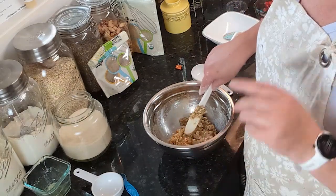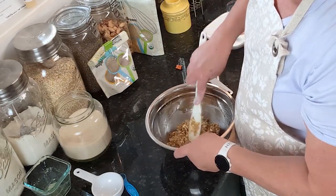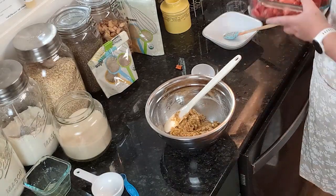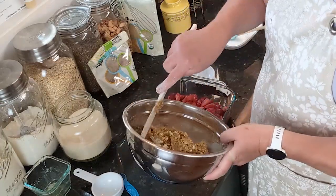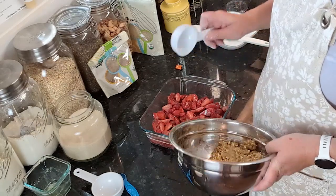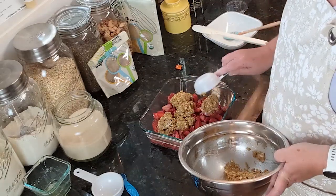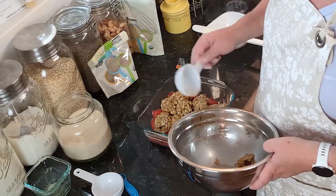I have a backup dessert in mind in case I'm not totally happy with this. Now we're supposed to pour our oatmeal crumble mixture on top of the berries. I think I want to kind of scoop it on rather than just dump a big glop, and spread it out over the berries in the dish.